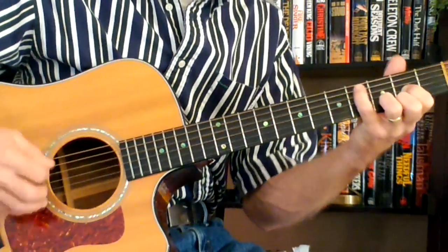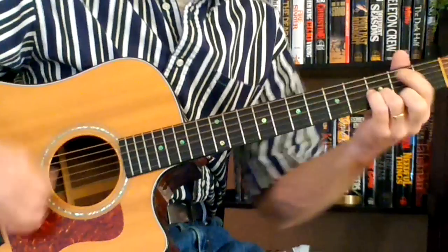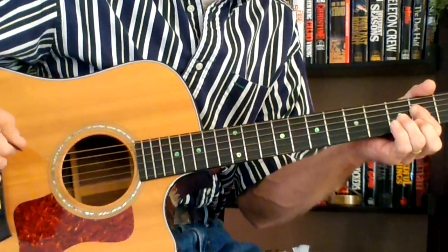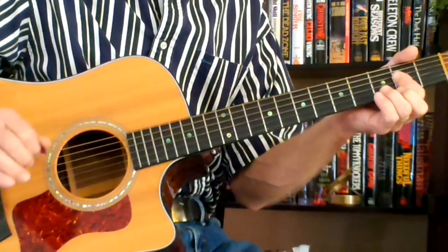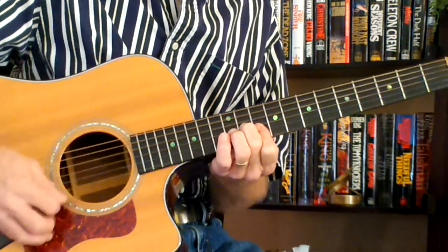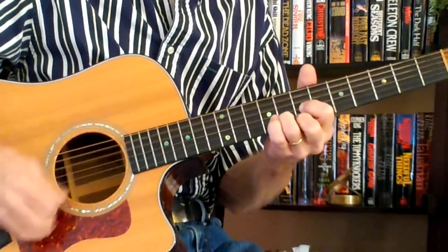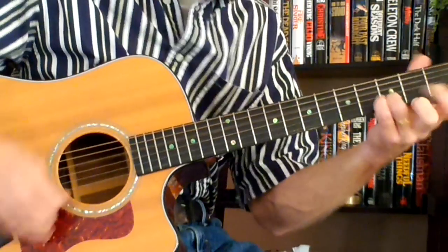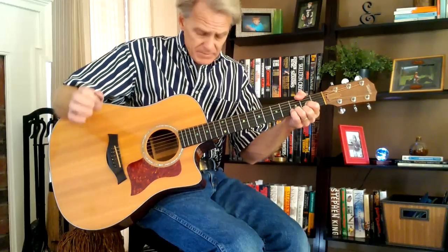D, to a C, to a B — 'without you Christmas' — and then you gotta start over at the beginning, back to your D minor 7 on the 10th fret — 'don't mean a thing' — D on the 9th, D on the 7th, and then you're finished. That's your D at the very end. I hope you enjoy this song, I hope you enjoy doing this song, and I hope you enjoy spreading God's blessing. Thank you and God bless.